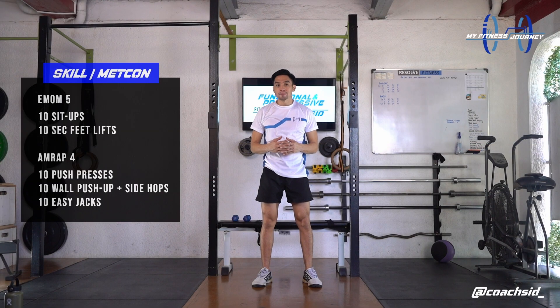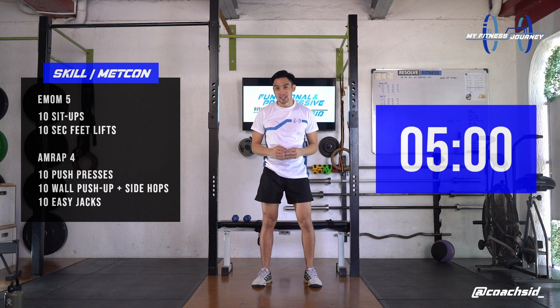Today's MedCon, we're doing every minute on the minute for 5 minutes of 10 setups and a 10-second deep breath. Are you ready? In 3, 2, 1, let's go.